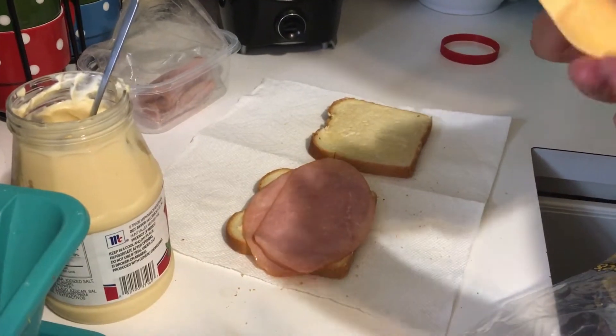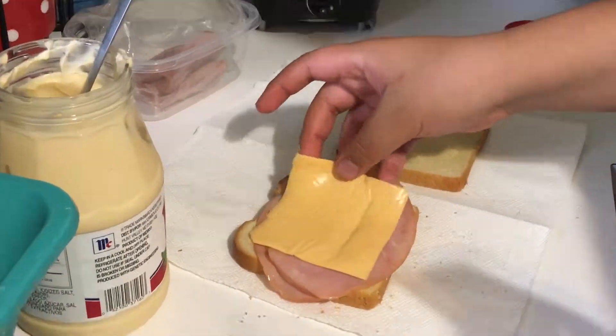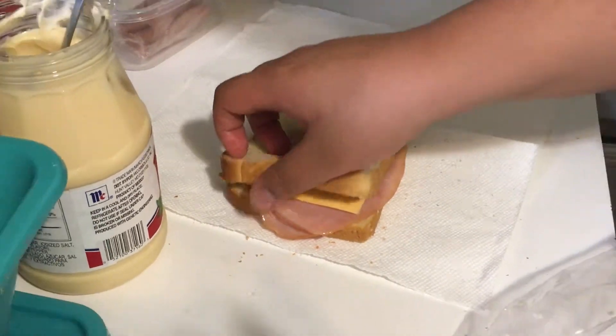I'm going to let the one clip of me just messing up on a previous sandwich play. Yeah, hopefully you enjoyed and see ya.